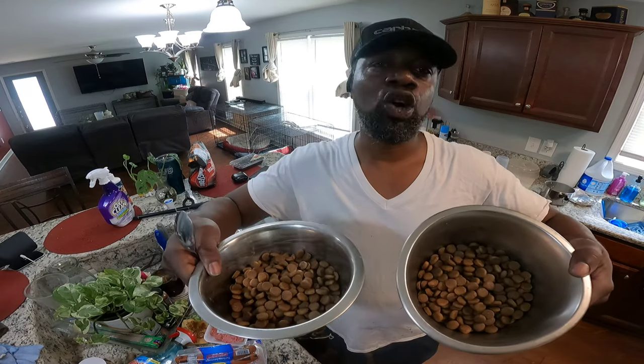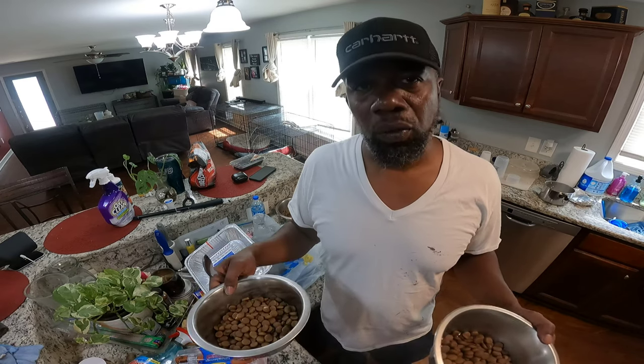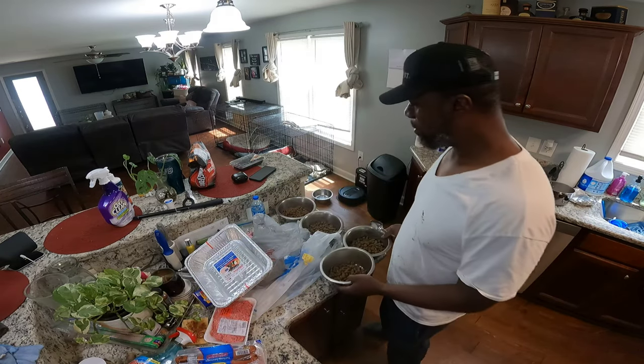I got my kibble. I didn't even put a whole cup of kibble in here, because I got a few things that I'm gonna put in here today. So they don't need that much kibble, but I want them to have a hearty meal, so I got the kibble.